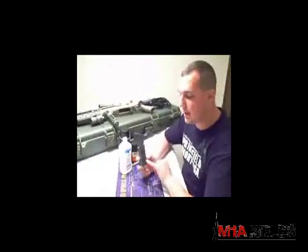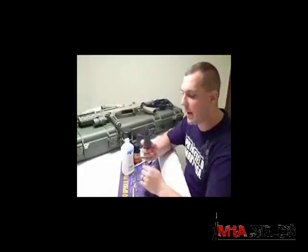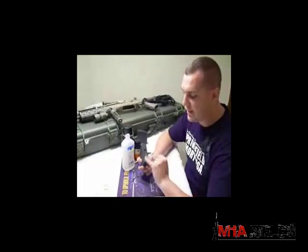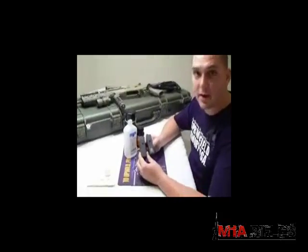Today we're going to show you how to do this on a Springfield Armory standard five-round magazine. On the back of the magazine, it has the embossed logo of the Springfield Armory cross cannons. We're going to take it from a look like this and bring it to a look like this in a matter of minutes.